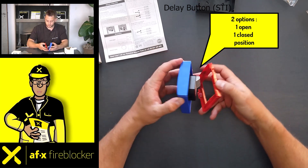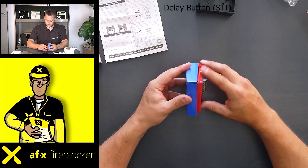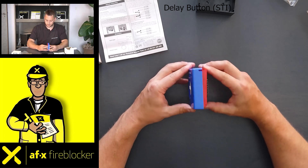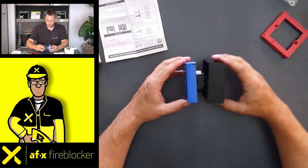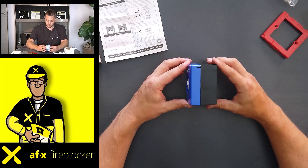Which position needs to be used depends on the number of stoppers that will be installed. Either frame can be used for the push button.